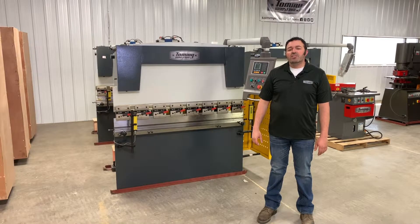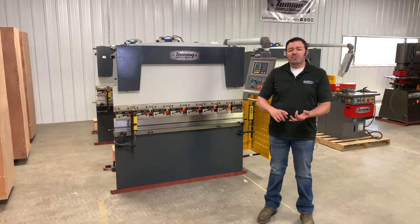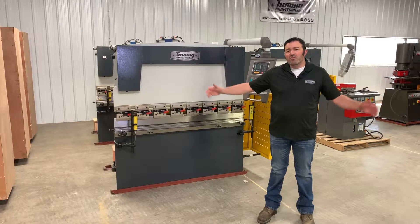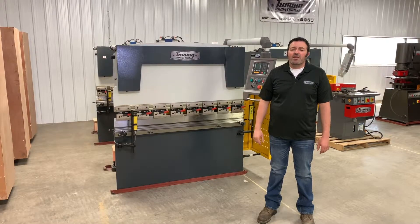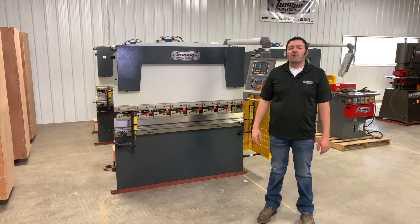First, let's determine what kind of material you're working with — stainless, aluminum, copper, etc. Now let's talk about the thickness and the width that you want to bend. Once you know these two things, this will allow you to determine how many tons your application will require. To calculate the tons required, visit tommyindustrial.com to view a tonnage chart.